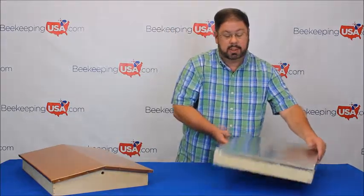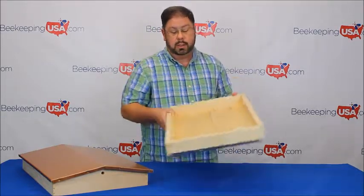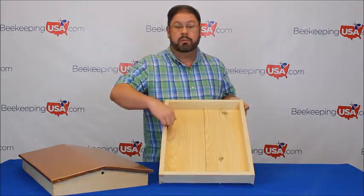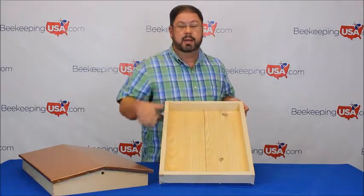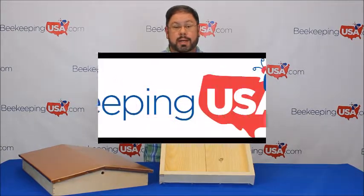If we take a look at this telescopic cover, we'll paint all four sides and we'll paint the bottom of those four sides. But we will never paint the inside of the hive where the bees make contact with the wood. Thank you for shopping BeekeepingUSA.com.